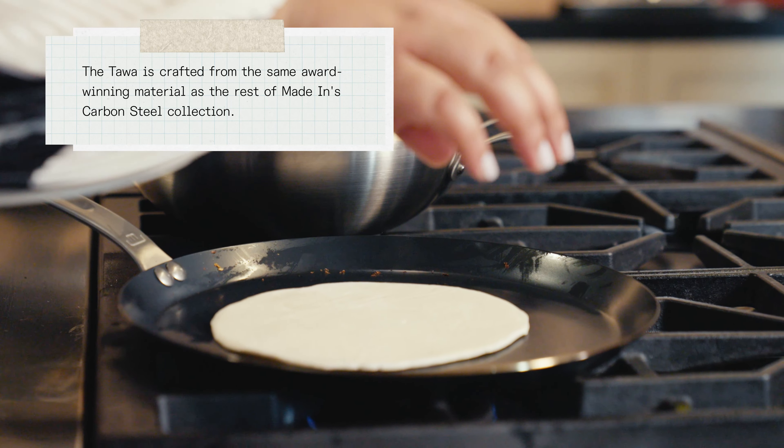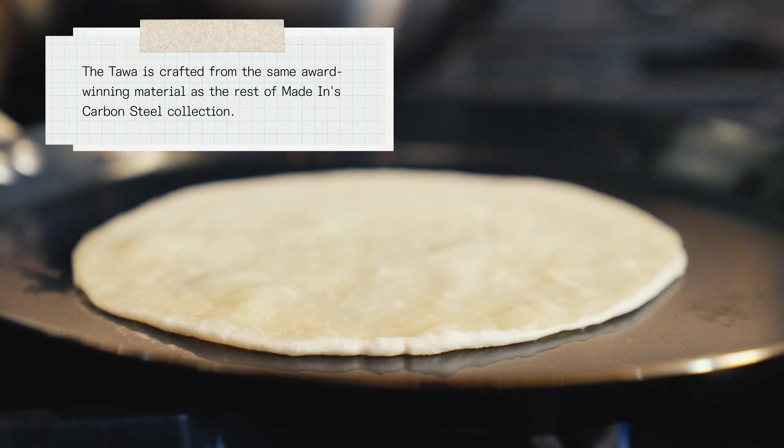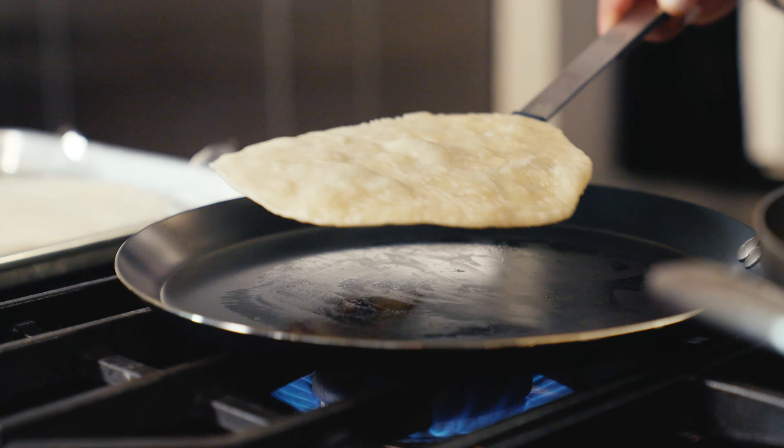I wanted to do a carbon steel dosapan because I love the material. The more you use it, the more it seasons — it just gets better with time, which is not always the case with dosapans in India. So this one, it's like you can buy it and it just lasts for a really, really long time.